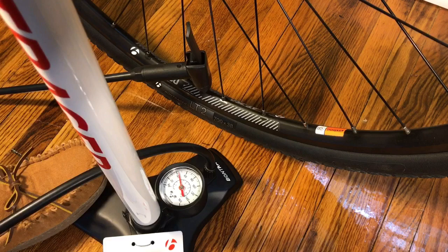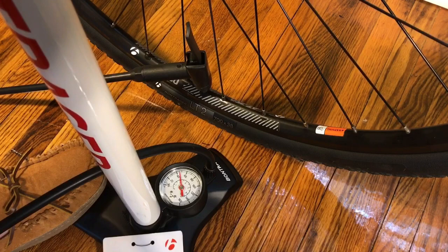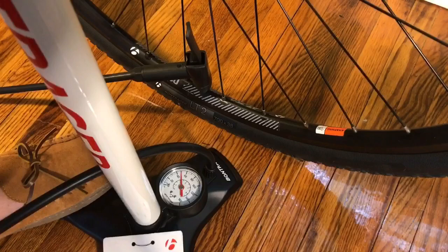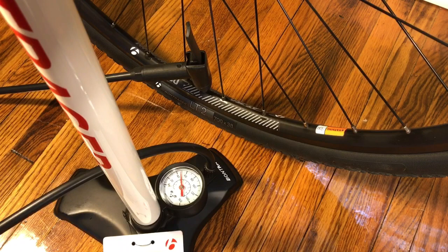Let's try to pump this up. It looks like each pump stroke is going to add about two and a half PSI - yeah, about two and a half to three PSI per pump.